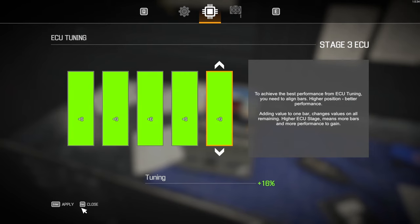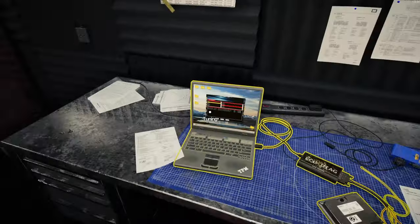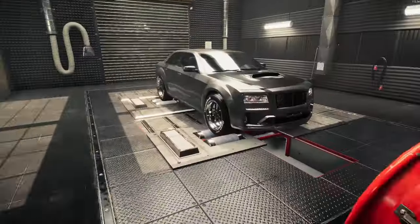There we go. Boom, done. 16% increase. Yikes.